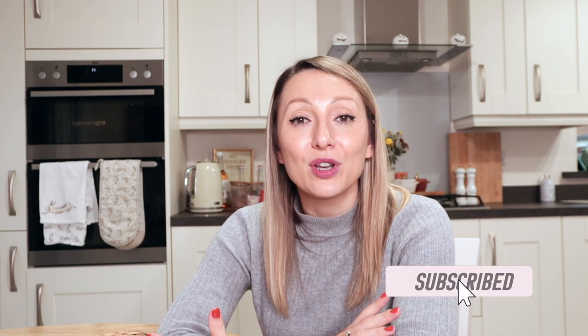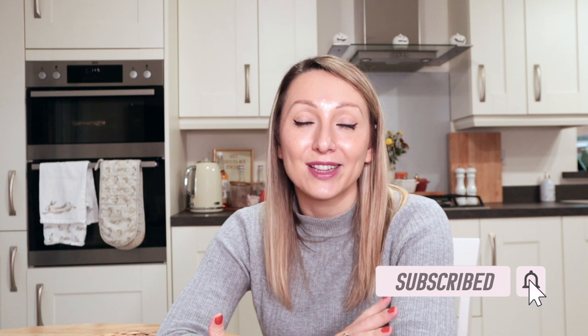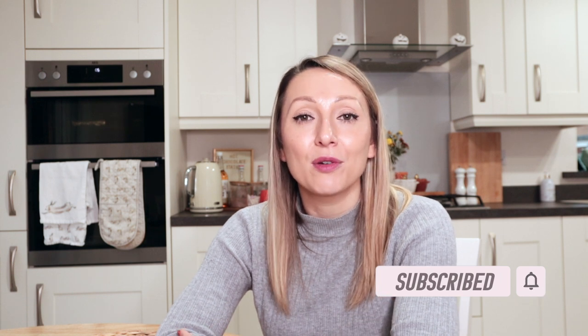If you are new to my channel, hi my name is Michelle and I upload videos every single week, so I would love for you to subscribe if you like this kind of content. I also upload all of my meal plans and meals every single night over on my Instagram, so I'll link my Instagram name down below if you want to follow me over there.